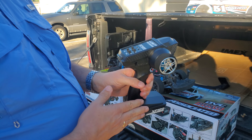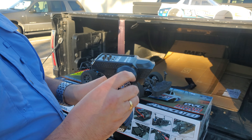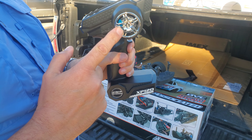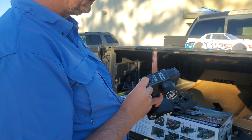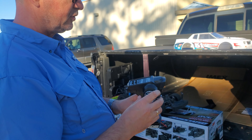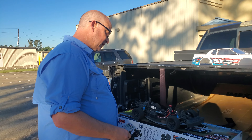Let me just talk about the radio — it does come with this radio. It's a relatively basic radio, feels okay, with a nice little foam pad on the wheel here, kind of a cool old disc brake in here like a lot of them come with. It's got adjustments for throttle and steering, dual rate and trim, but nothing else.